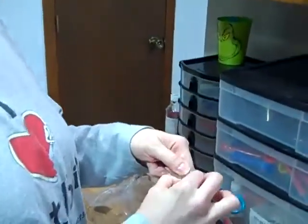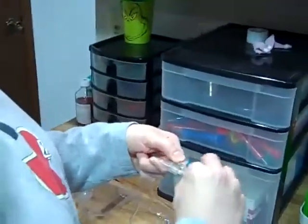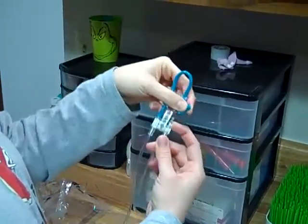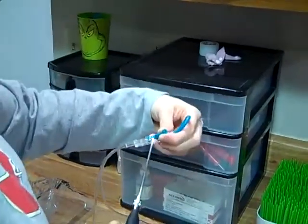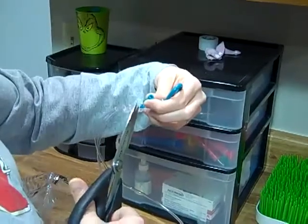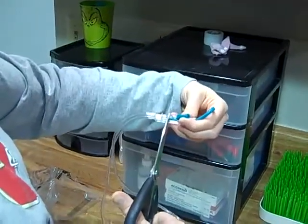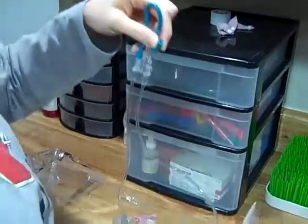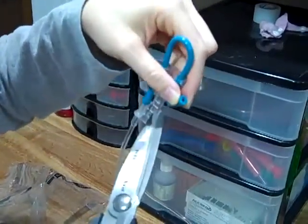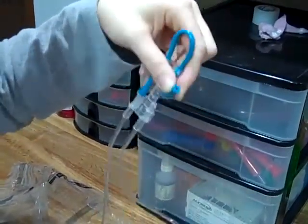Separate this rubbery part from the hard plastic, pull it off. What we're going to do is cut the tip of this piece off so the food doesn't get stuck in there. Use a nice, big, sharp pair of scissors. If you end up with little barbs, snip those off.